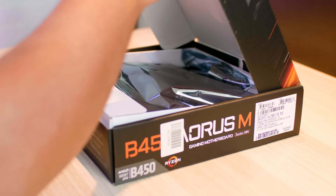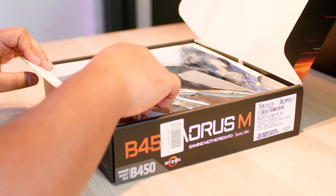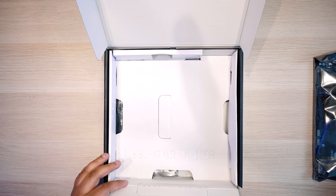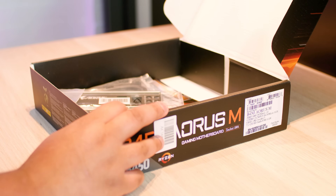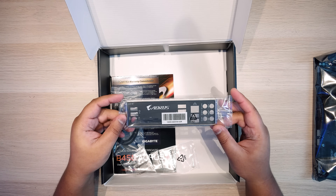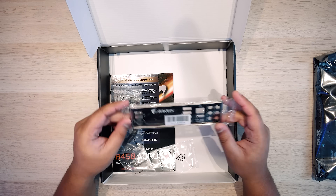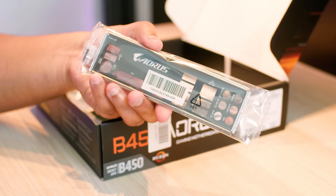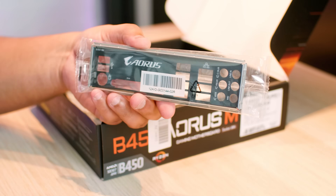We're opening the motherboard up to see what's inside the box, because obviously this is an unboxing. Let's get the board out of the way and see what else lives inside the motherboard box. First up is the IO shield. One thing I like about Gigabyte motherboards is they always have really nice IO shields, no matter what level of motherboard you buy — it always feels really premium.